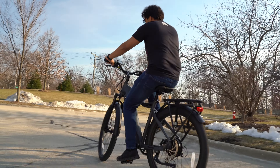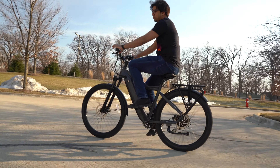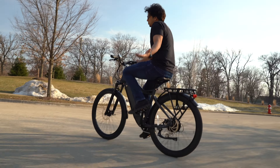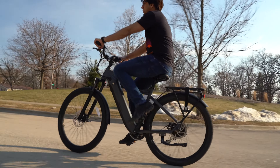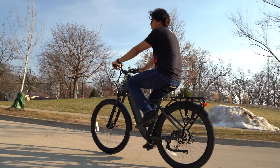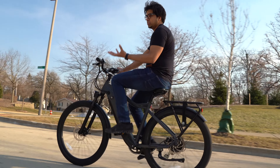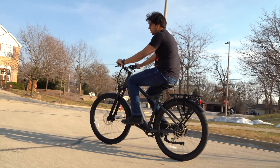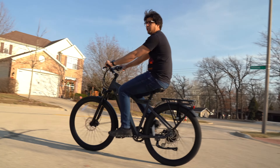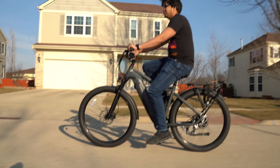So this is me not using the electric mode, and I have to admit it just feels like any other bike, which is pretty nice. It's a little wider than most bikes. This one weighs about 62 pounds, which is pretty hefty. On the left hand here, it shows you your speed — about three miles per hour. And then if I just hit the throttle, it starts picking up. You can hear a winding sound, which makes it really fast. It's pretty nice.